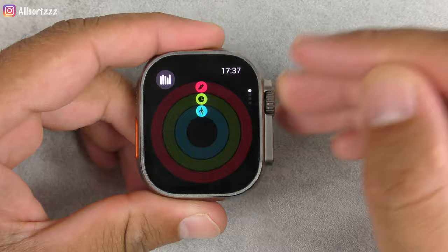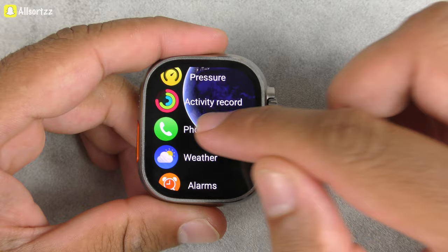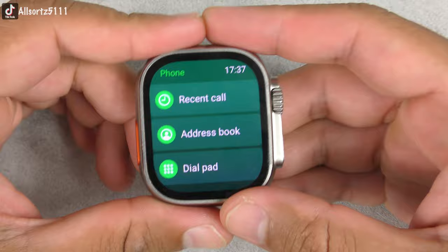You've got a phone section where you can add contacts, recent calls — you can make and receive calls and receive call notifications on the watch.